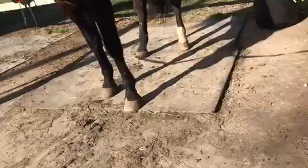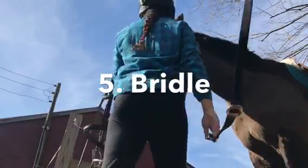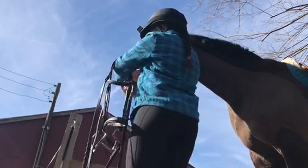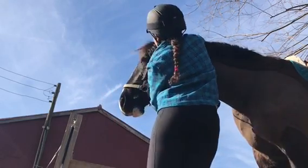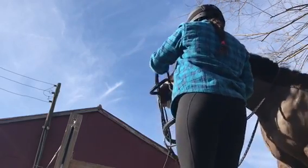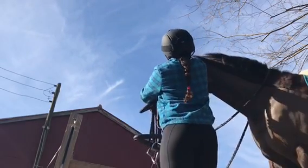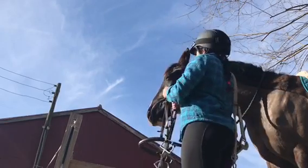Now I'm going to put my helmet on and try to set my camera somewhere where you can see me put his bridle on. Go ahead and unclip your cross ties, lead rope, or whatever you're using to tie him up, and put the reins over his head so he does not run away. Straighten up your bridle and then go ahead and take the halter and throw it out of your arm so it's not in the way.